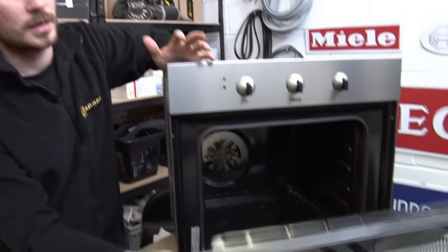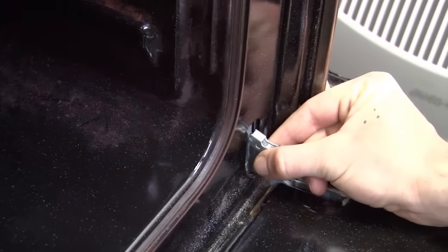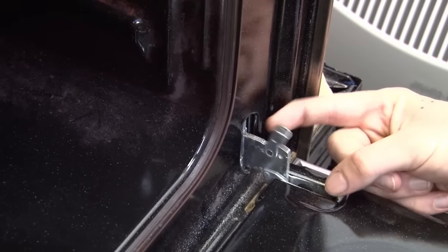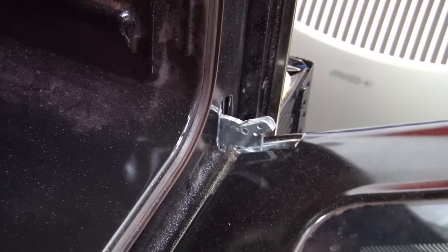The first thing you'll need to do is remove the door. On most oven doors there will be a latch on either hinge which, when moved into the open position, will allow you to close the door up and lift it out.